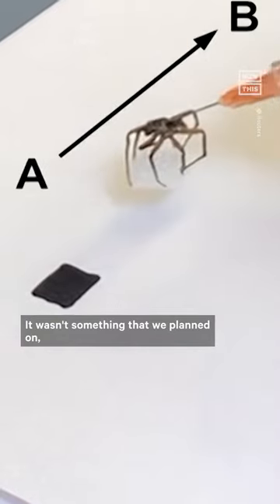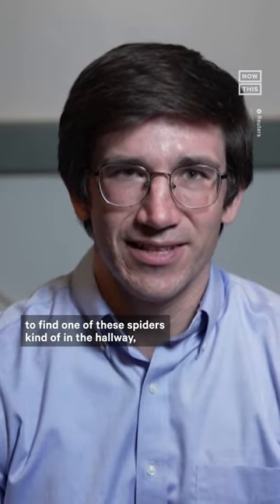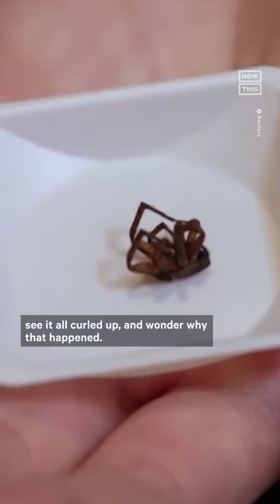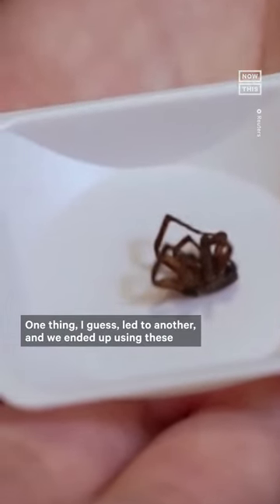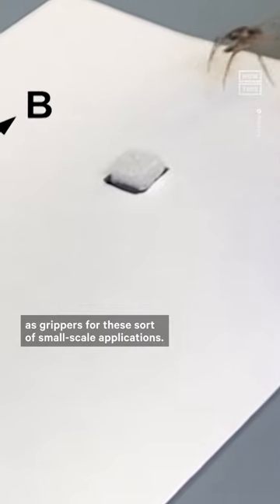It wasn't something that we planned on coming in and setting up the lab to find one of these spiders kind of in the hallway, see it all curled up, and wonder why that happened. One thing led to another and we ended up using these as grippers for these sort of small-scale applications.